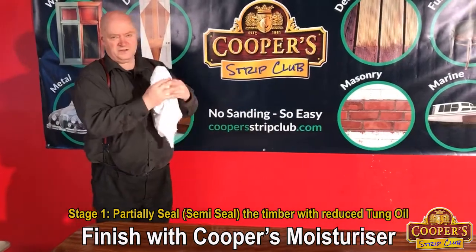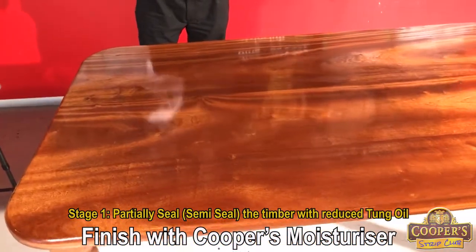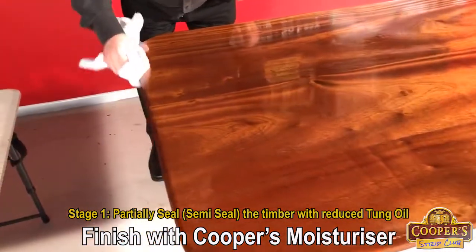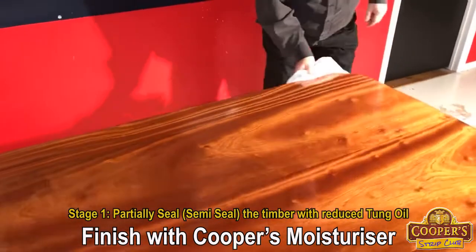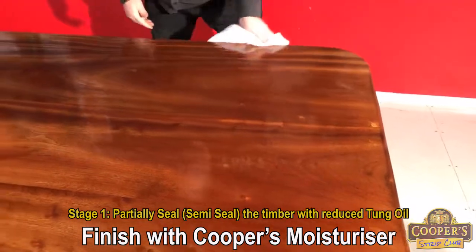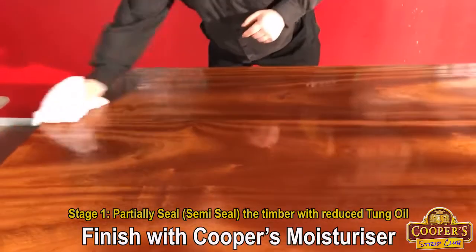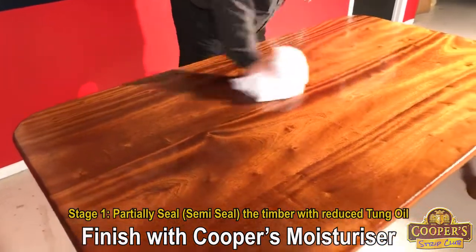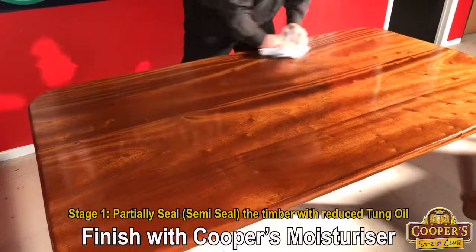So get another donated towel. In somewhere five to 10 minutes, we're actually going to take the surplus off — and this is what we do. Something of reasonable size because you want the absorbency. And you are going to take off some of what you put on. This is going to be rubbing oil into the grain, which is good. So we're going to take the surplus off.